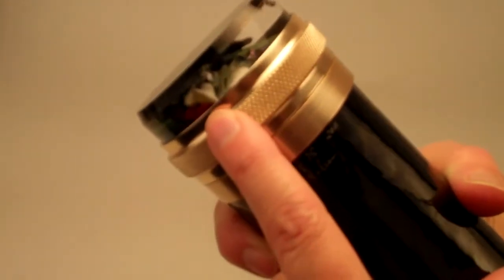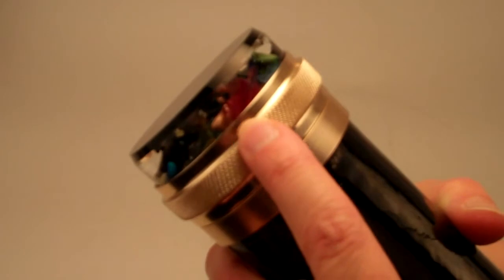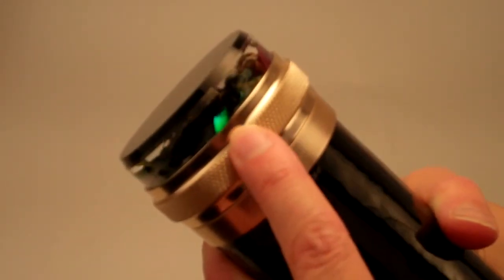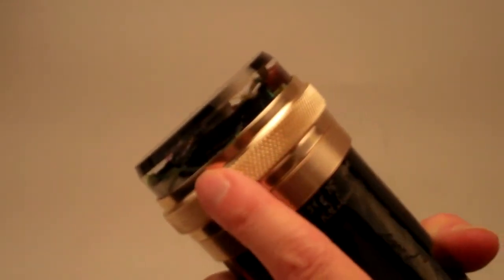Peggy has also lampworked gorgeous pieces of copper aventurine glass, pale greens like the foliage on the Kala-Lilys, pale rose colors, gorgeous dichroic, which gives it that incredible metallic shimmer as well.